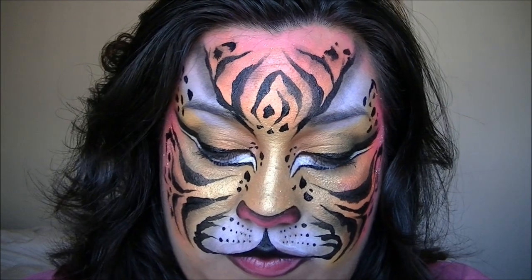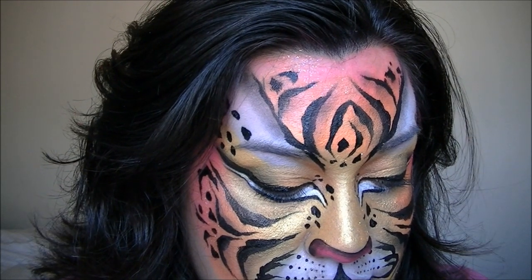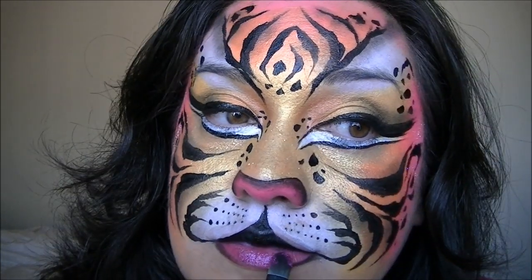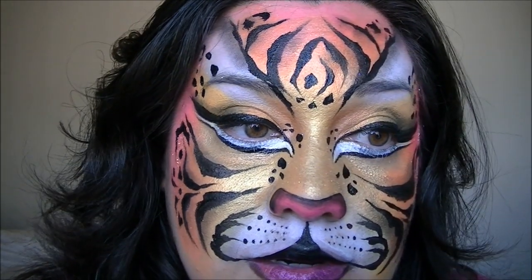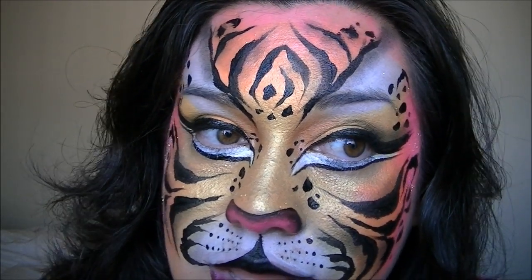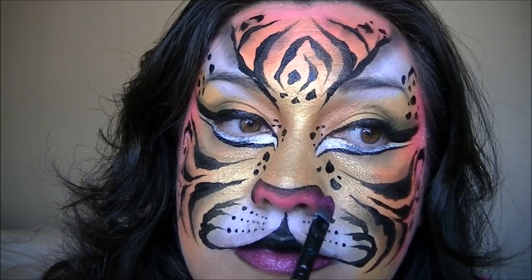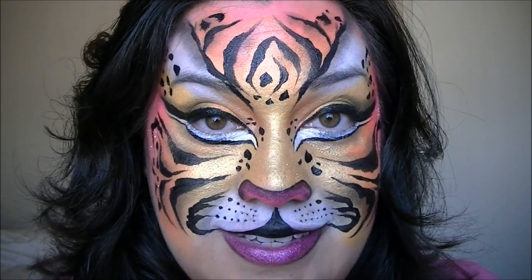I'm going to go curl my eyelashes and put on my mascara, and I'll be right back. Now I'm going to take a brush — it's a little bit damp — and dip it into my fuchsia glitter, and do my bottom lip, lightly tapping the color on there. This part will definitely come off when you eat. And there is your full face tiger. Rawr!